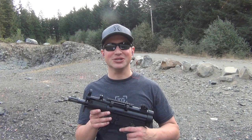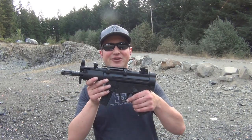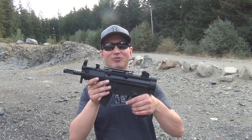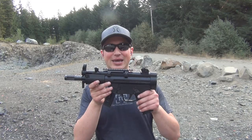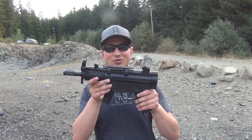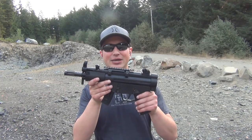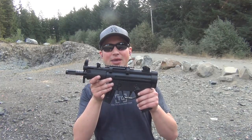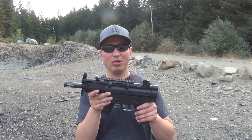Hey YouTube, Pacific Tech West here. Today we're going to be taking a look at the GSG 5P 22 long rifle pistol. This was made to look like an MP5 clone, but this is not an H&K. This is an ATI German Sports Gun 5P pistol, as they actually call it, and it is chambered in 22 long rifle.